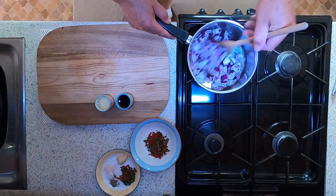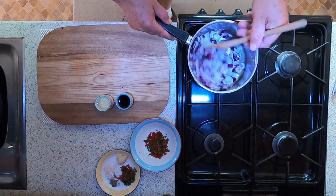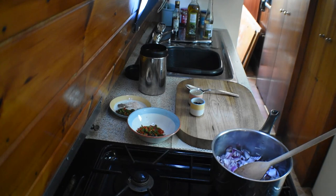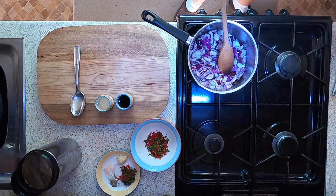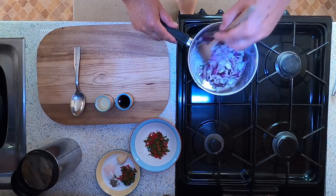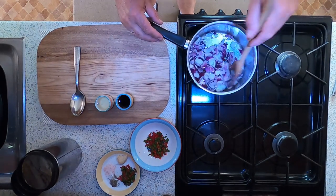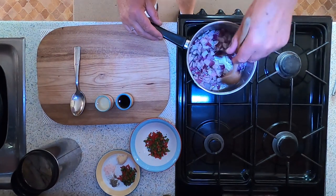They're just starting to caramelise. We'll leave those to cook for a moment. They're just starting to soften up quite nicely now. I'm going to turn the heat down and start adding some of the other ingredients.